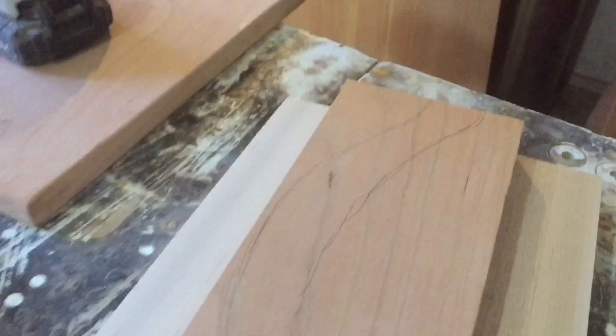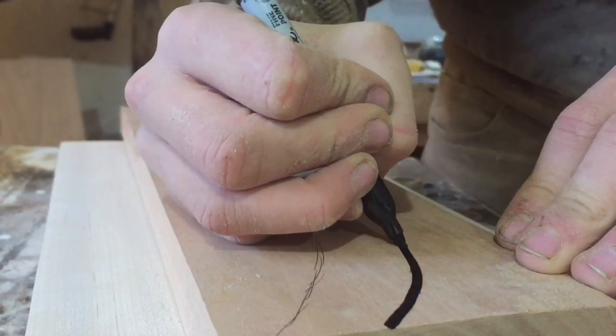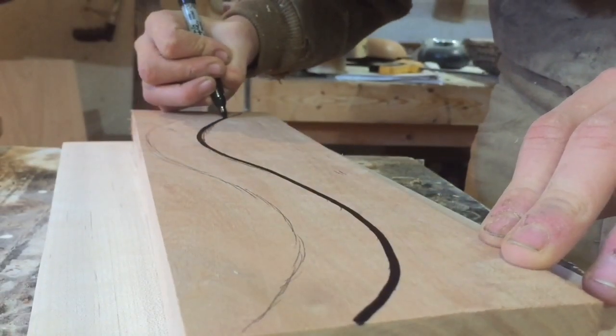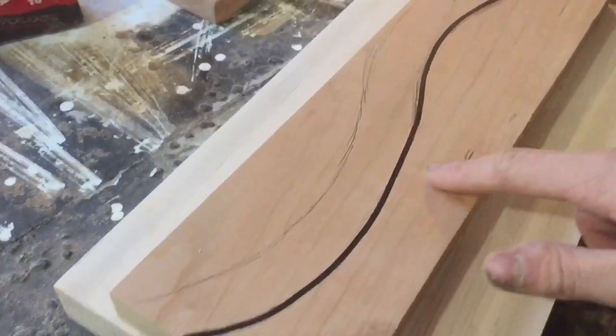I've kind of just started to sketch out what I wanted to do and now I'm going to go back with a Sharpie and make two big bold lines that I can cut along. You really only need to make one black line that you're going to need to cut along, and I'll show you why in a second.